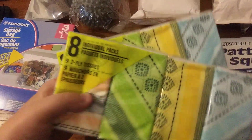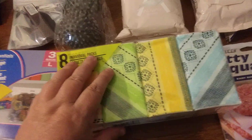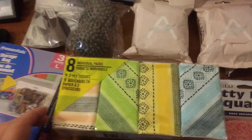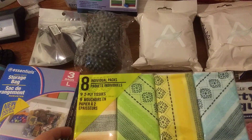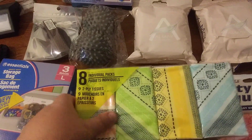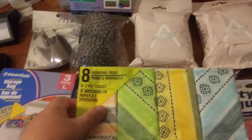I got some tissues — an eight-pack, and I got two packs of them. They're really expensive now at Walmart. They used to be 99 cents; now they're close to two dollars. These aren't the Kleenex brand but they still work.